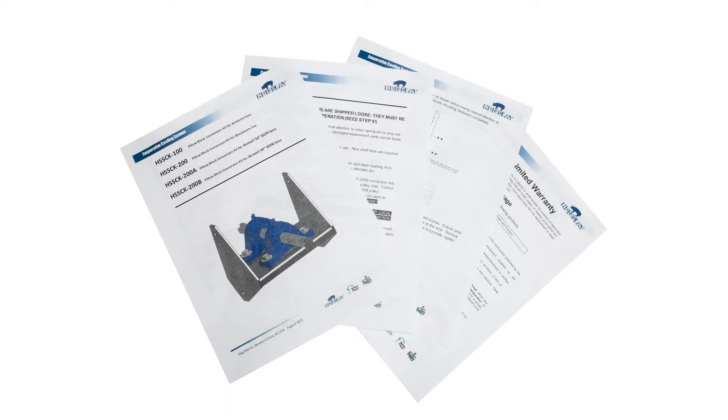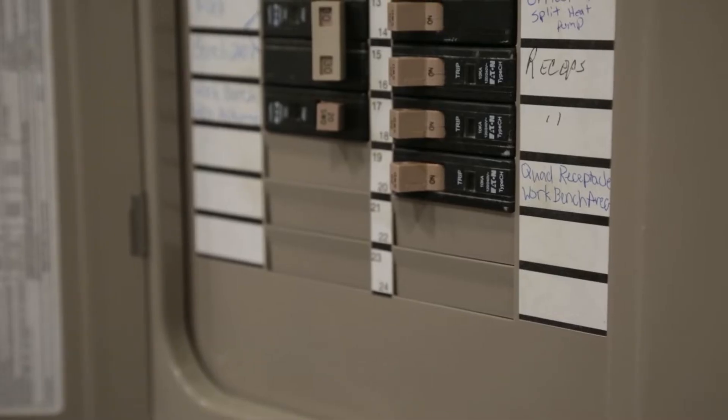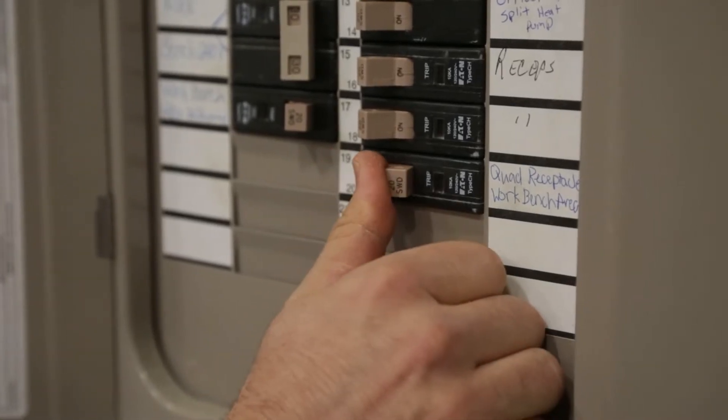The kit comes with an instruction manual which you should read and have present with you during the installation. Not every fan is the same and the manual will have the specific details you need that may not be covered in this video. Prior to installation, make certain all power to the fan is turned off at the breaker.